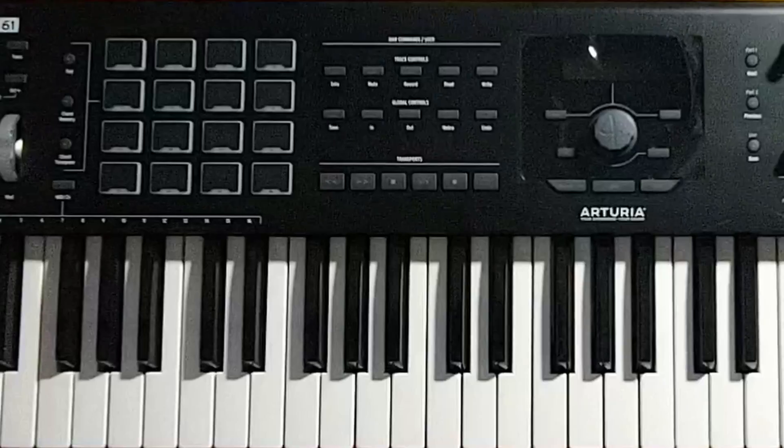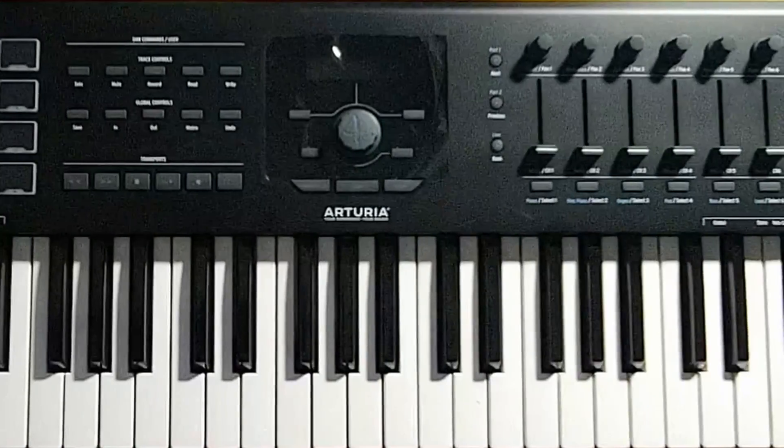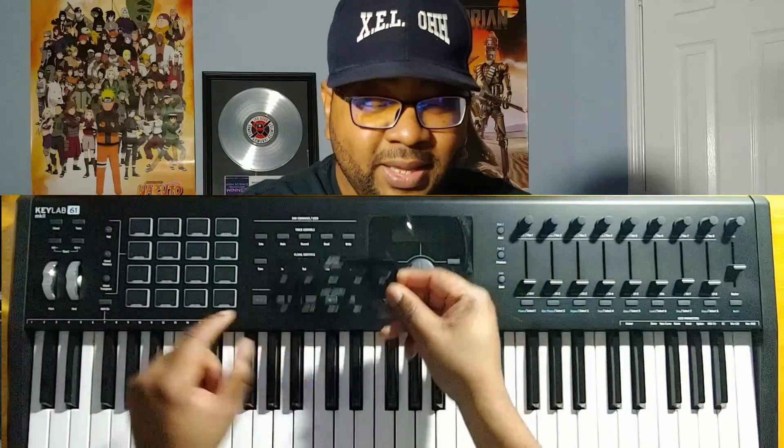Here it is laid out — I have a top view so you can actually see the keyboard itself. I think it looks really really nice. When I pulled it out of the box I found a couple of cool things: they have these magnets that you can put on the keyboard. So for Reaper, I can put this magnet on and now I have all my DAW commands right here. They have one for Studio One, Logic, Pro Tools, Ableton Live, and Cubase.